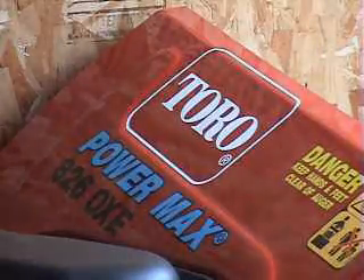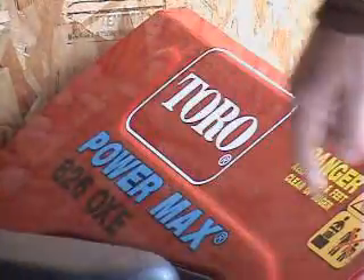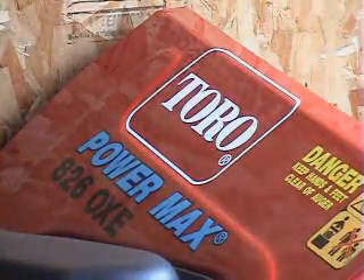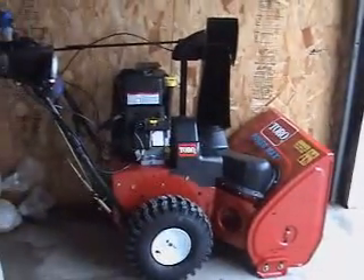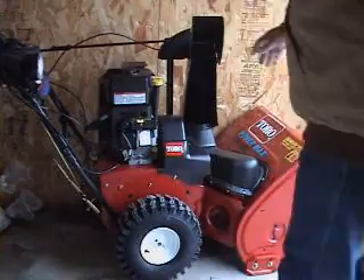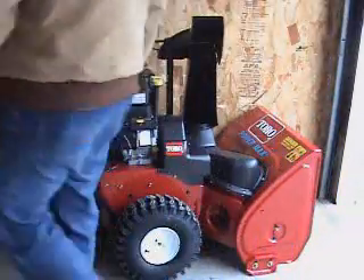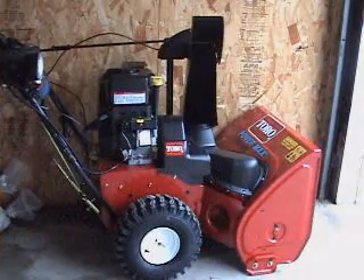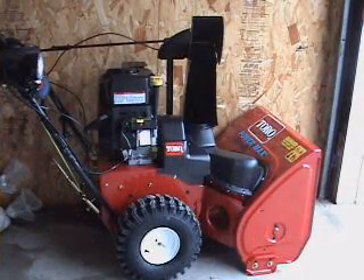Our new Toro Powermax 826OXE — a beautiful snowblower, highly recommended. This particular model comes with the 250cc Briggs & Stratton four-stroke engine. It has 11.5 foot-pounds of gross torque, which is how they measure engine output.